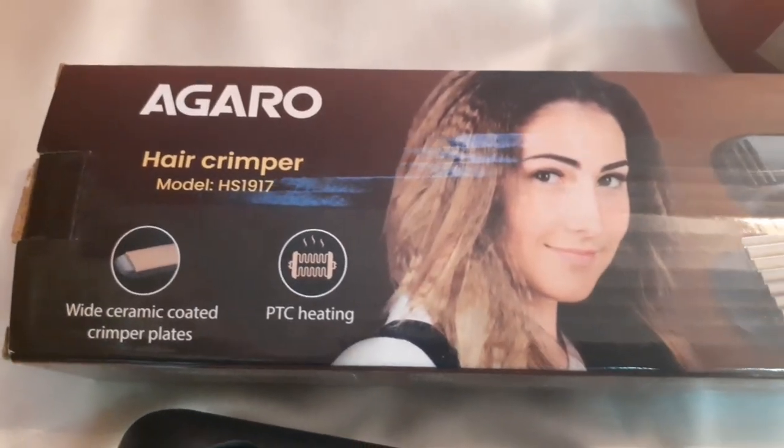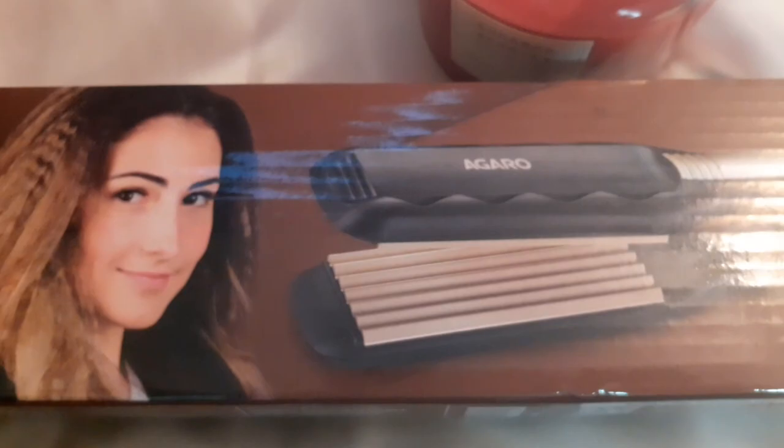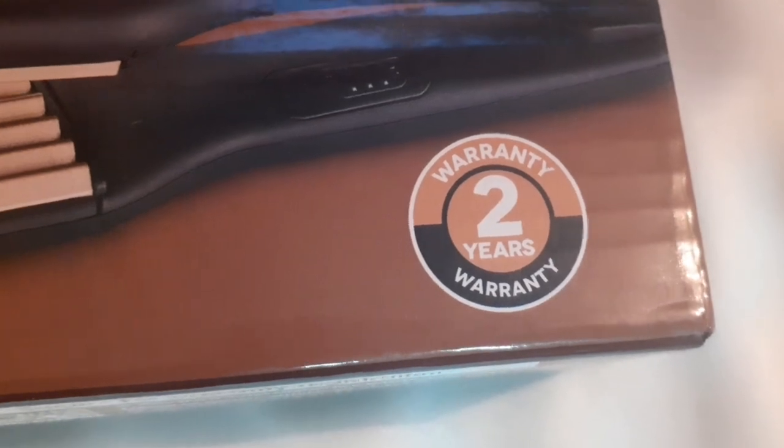First of all, I am going to talk about the packaging. The outer box is a carton box. Inside, there is a user manual which you can read to get knowledge about this product. You also get a warranty card as well.